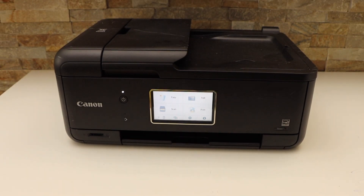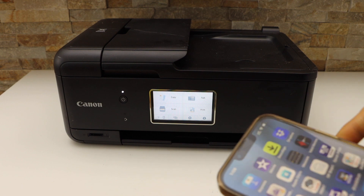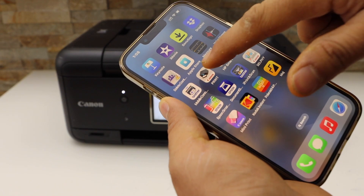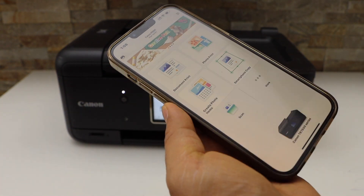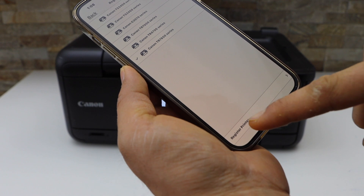Next is to add this printer to a smart device for wireless printing and scanning. I'm going to use my iPhone. In the iPhone, download the Canon Print app from the App Store, then click on the printer icon on the top and click on Register Printer.